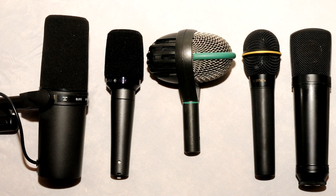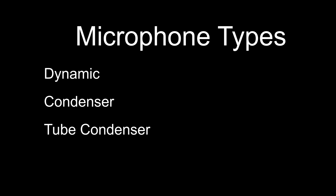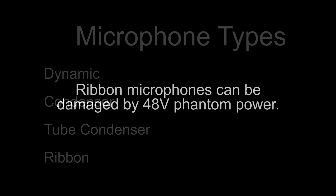Now let's talk about microphones. There are a few different types: dynamic microphones, condenser microphones, tube condensers that require their own power supply, and ribbon microphones, which are a type of dynamic microphone. If you have a ribbon microphone, do not send phantom power through it or you may damage it. The exception is if you have an active ribbon microphone — those require phantom power just like condenser microphones and therefore cannot be damaged by it.